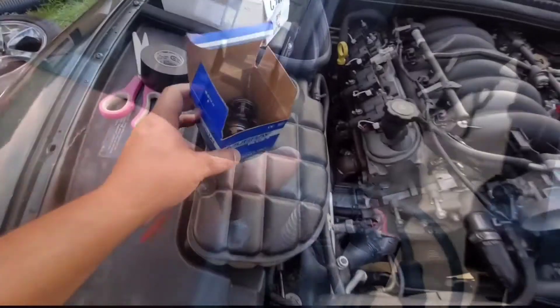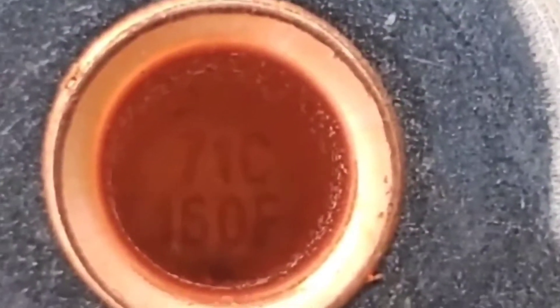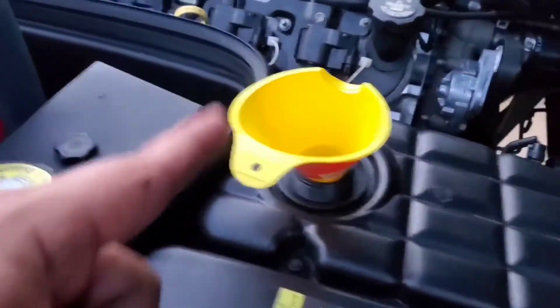I replaced the thermostat — right there — put in the one for 160 degrees, and replaced the belt tensioner. And I'm also replacing the coolant since I did all of that.